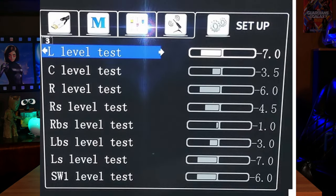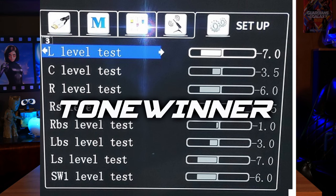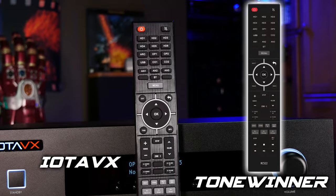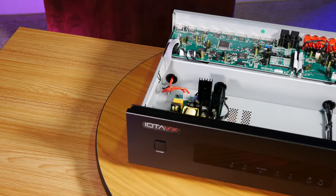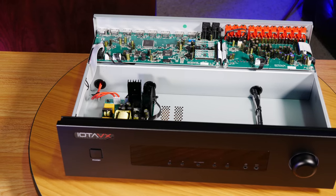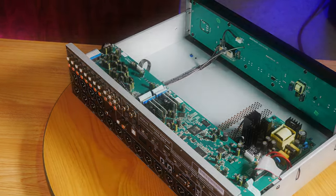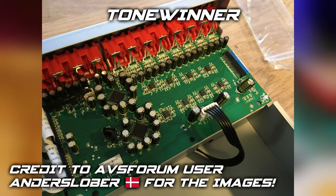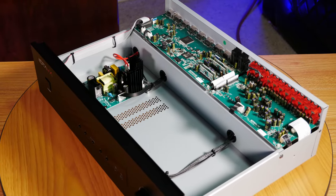Since we've been talking about the user interface and software built into this processor, I also want to mention something we noticed during our research — this IOTA processor seems to have a very similar, if not identical, user interface to the ToneWinner AT300. We also noticed that the remotes that ship with both units are identical, which made us wonder how alike the two might be on the inside. So we took the top off the IOTA, and again noticed the boards are very similar, leading us to believe this is more than likely being made by ToneWinner. We're certainly not saying that's a bad thing — lots of companies use OEM manufacturers, and the excellent sound quality of the AVX-17 shows that ToneWinner is a very capable company.